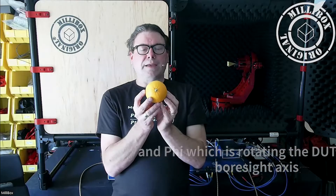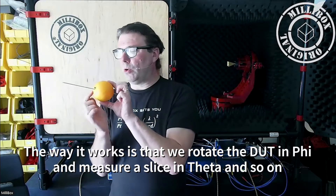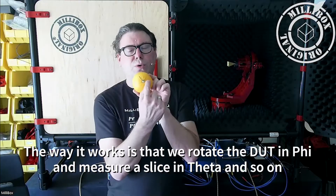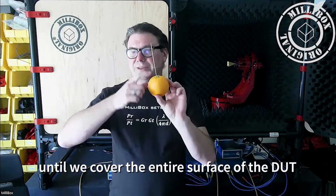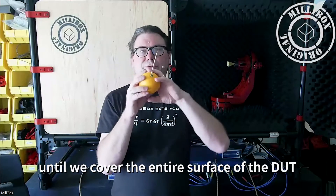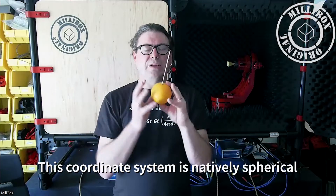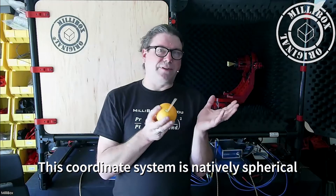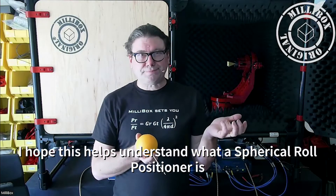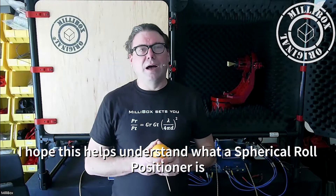Phi is the rotation of the orange on its axis. What we're going to do is turn it on its axis and make a slice. We measure all those points, then turn and measure all those points again. We cover the entire quarters of the entire orange — so we still have a full 3D capture. But it is natively spherical, because when we render our coordinate system with phi and theta, it's already a spherical coordinate system.